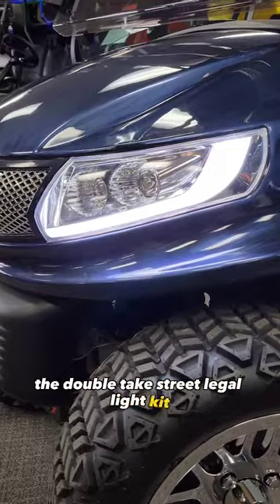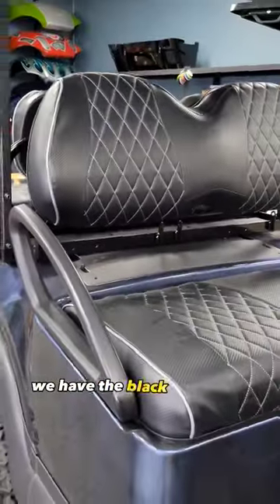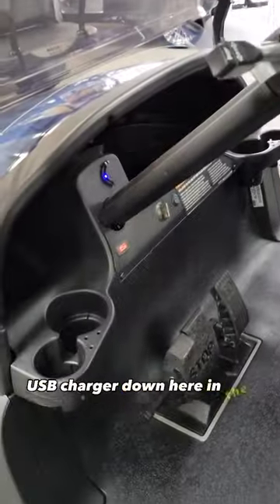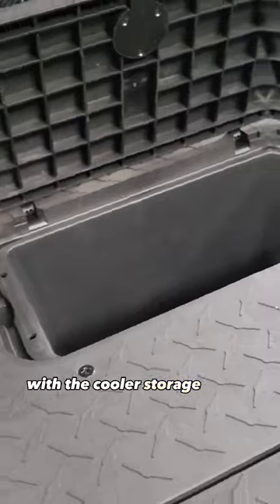We have the Doubletake Street Legal Light Kit with daytime running lights. Over here in the interior we have the black and silver diamond-stitched cushions, the Street Legal turn signal kit, USB charger down here in the dash, and back here at the back seat, it's a Mach 3 flip-down back seat with a cooler slash storage under the flip down.